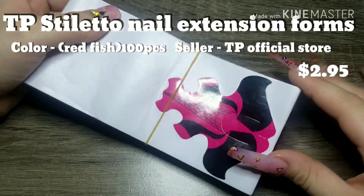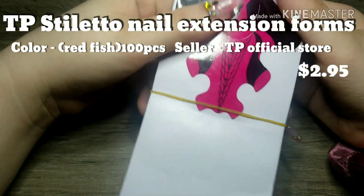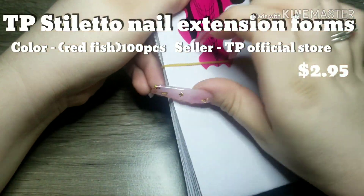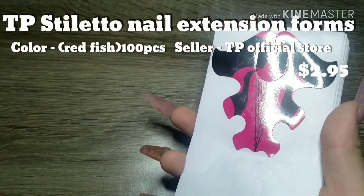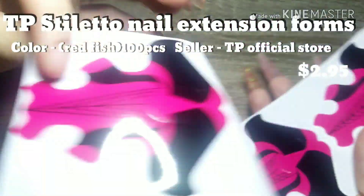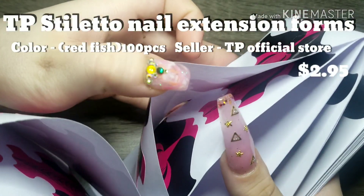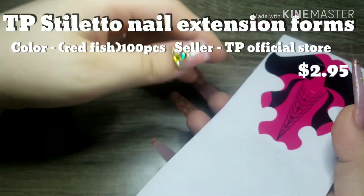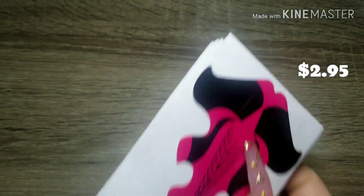Here we have some stiletto nail extension forms. Based on the description I was assuming I was going to be getting a roll of a hundred, but instead they sent them to me like this — which is okay, but it's a little harder to get to. There's a lot there though; I didn't go through and count, but I'm pretty sure there's a hundred. I've used a couple already on my practice hand.